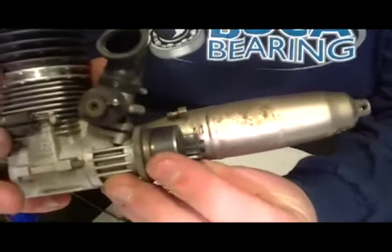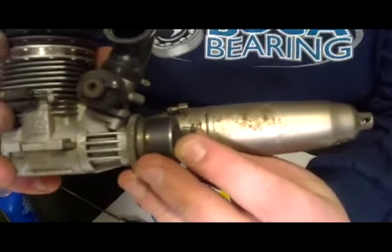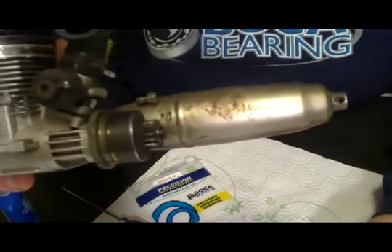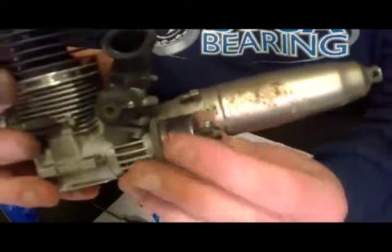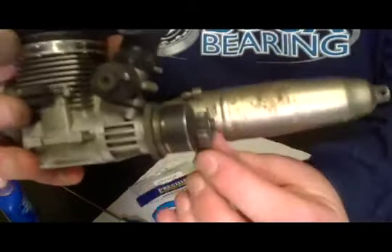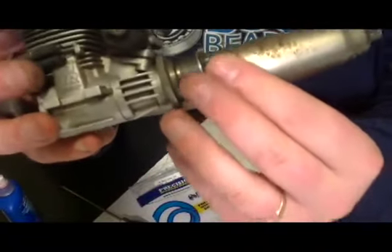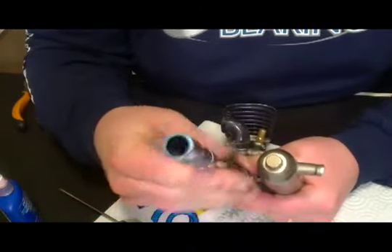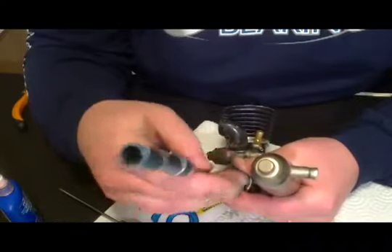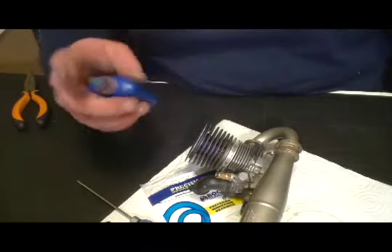We've got it tightened down. What we're looking for is just a little bit of movement — just enough back and forth to where it's not locked up. One thing you'll notice with brand new ceramic bearings is they're going to roll pretty freely, but after you get a couple minutes of run time on them they're going to be much, much freer — it's going to spin incredibly free. So we're going to pull this screw back out and put a little drop of blue Loctite on it, just to keep it from coming out. We just want to use a very, very small amount just as a precaution.